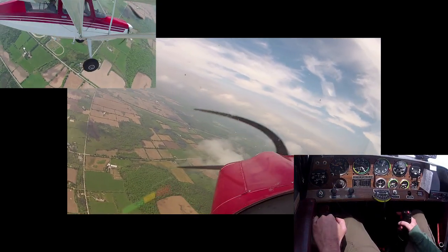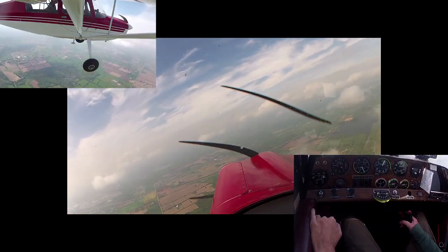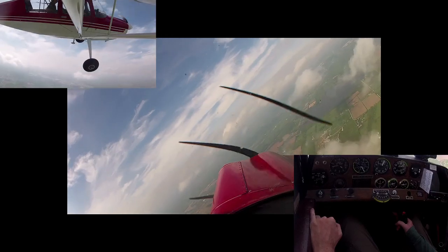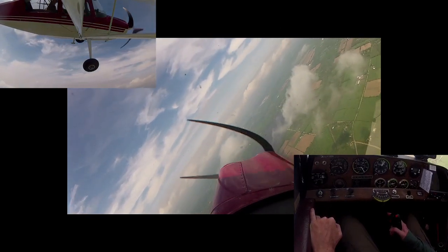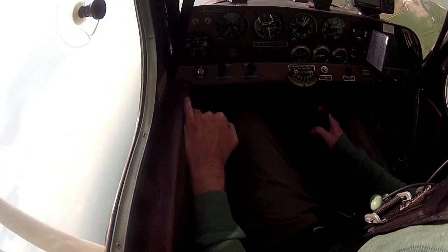As far as remaining VFR is concerned, these little scattered clouds were fine. The Gs should just be putting me in my seat — I shouldn't be feeling any side floating. That's right.